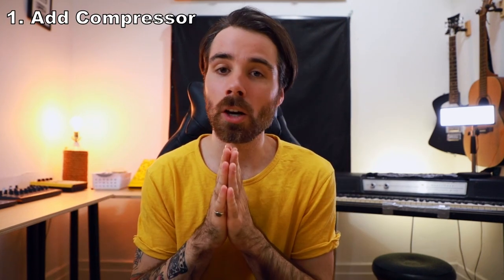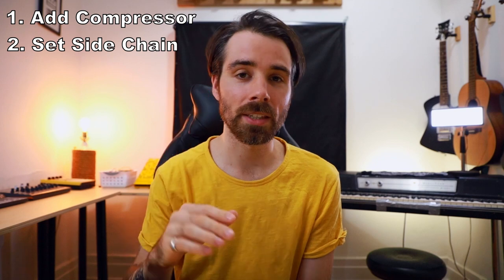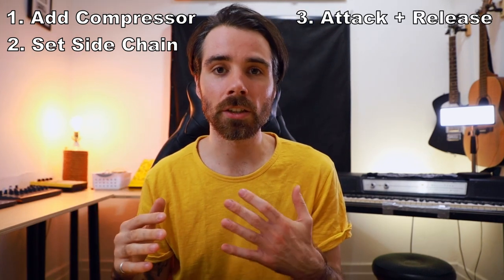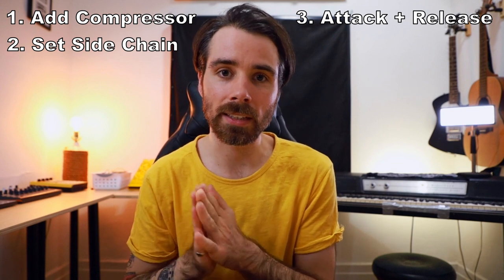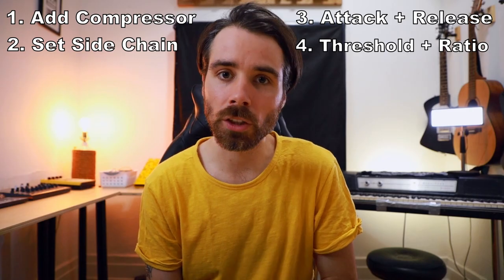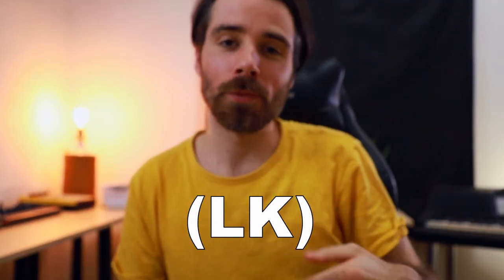To sum it all up: step one, start by adding a compressor. Step two, set the sidechain to the track that you want. Step three, set the attack and release, which essentially determines how fast and how long the kick is going to squash for. Finally, set the threshold and the ratio, which determines the threshold of that squashing. You guys know what to do — follow this guy, keep producing dope beats, and I'll see you guys in the next video.